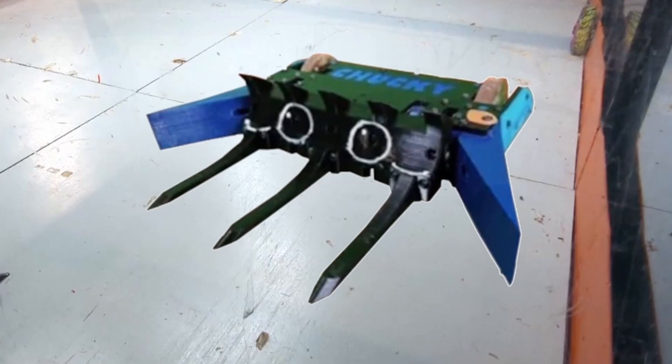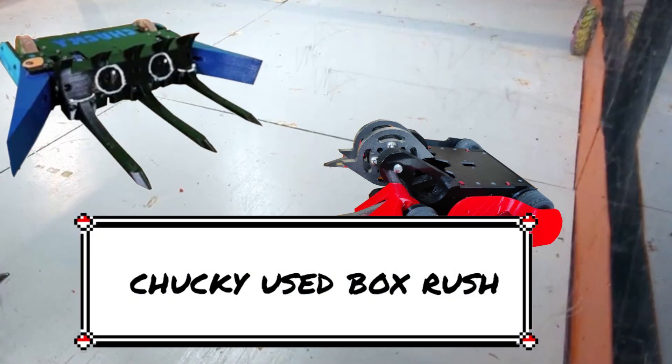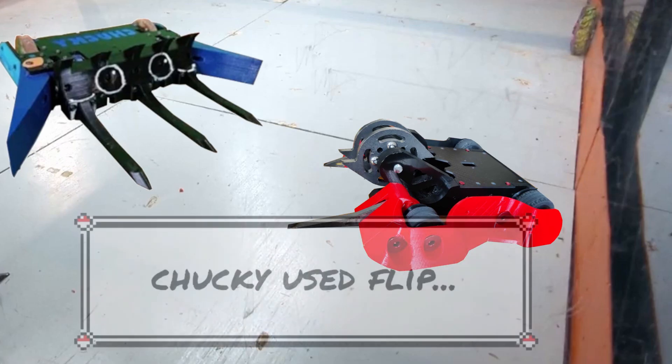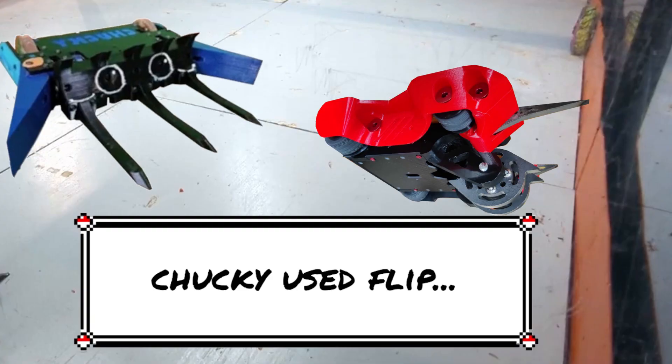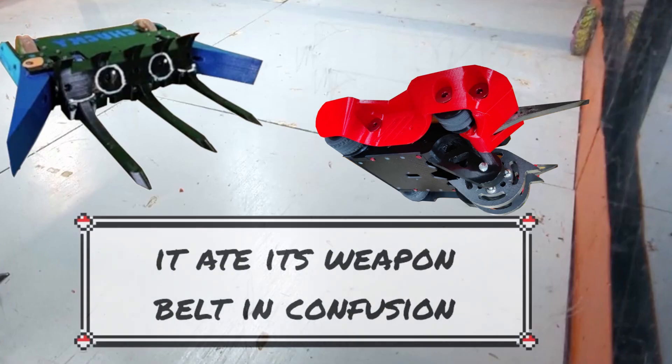I ran this design for one event — SCAR-3 Beetleweights in Sheffield. Unfortunately I haven't got any video, so you'll have to make do with some dramatic reconstructions. First up was a robot called Chucky, a TPU-based flipper that's incredibly quick and competitive, having won quite a few competitions. This fight did not go particularly well — I got box-rushed hard before I'd got up to speed, got flipped over, and then realised the weapon belt was slipping. This meant I was unable to self-right, and the belt managed to cut its way through the weapon pulley, eventually reaching a set of bolts before cutting itself. I lost by virtue of being stuck upside down.